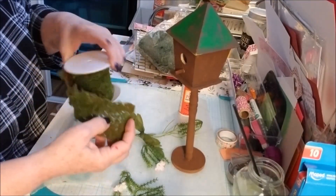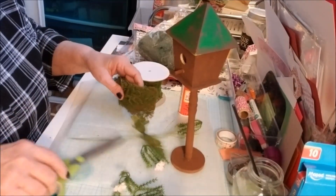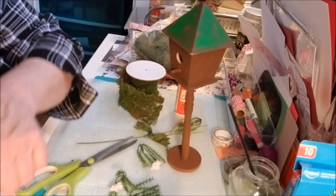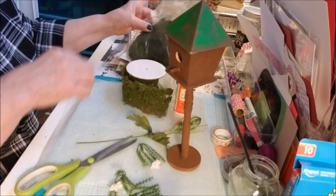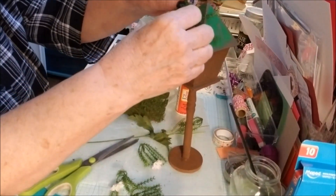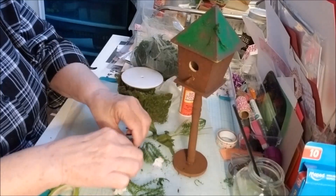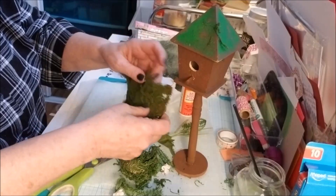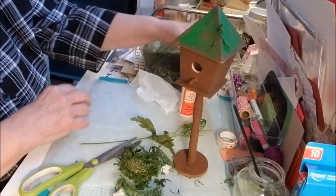I thought I could hot glue it, but I'm just letting the hot glue gun heat up. I'm wondering if moss might be better — just layer it on there kind of loosely. Yeah, I think I'm going to do that instead. This wrap is kind of too harsh; I think it would be all right for something bigger.